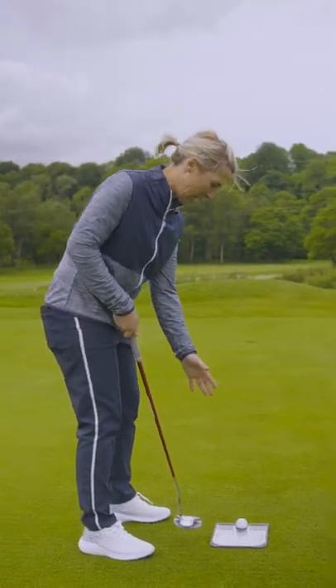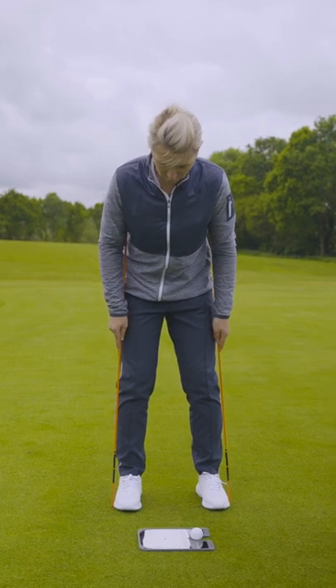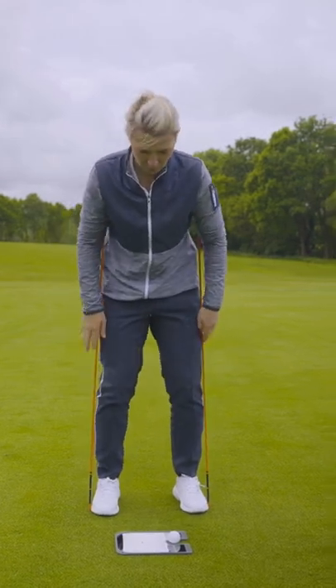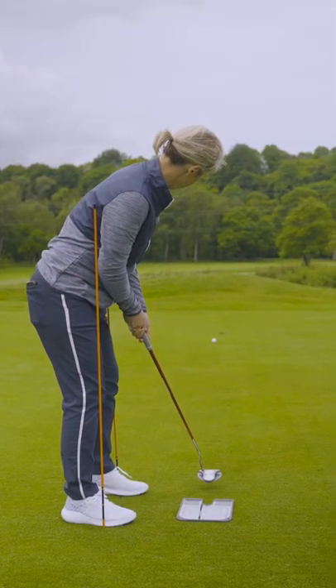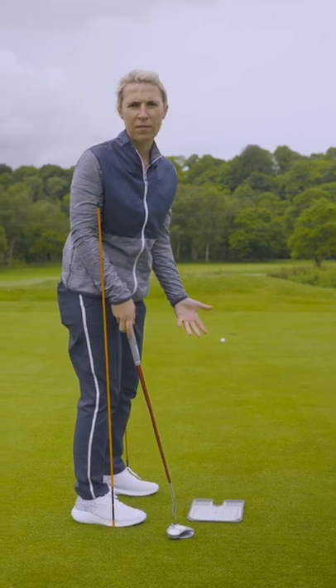Now I know I've got lateral movement, but how do I fix it? Two alignment sticks either side of your feet. We're going to create a box and you're not allowed to touch that box. Don't touch the alignment sticks — stop yourself swaying.